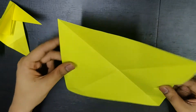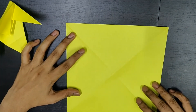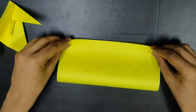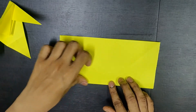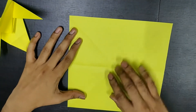Now you rotate your page, and then along the horizontal axis you need to fold it from bottom to top. This is how it looks — like a rectangle. You open it back and you'll get a crease.